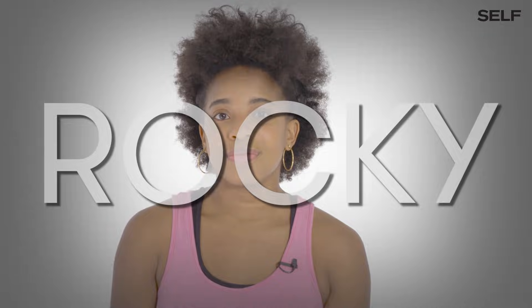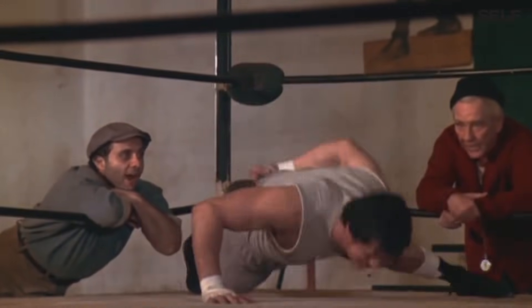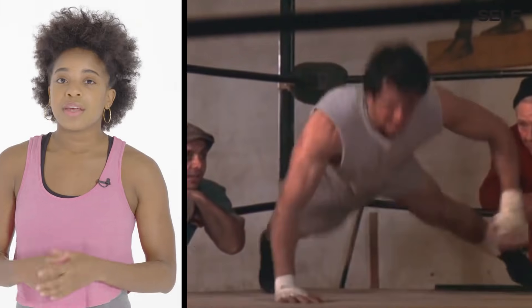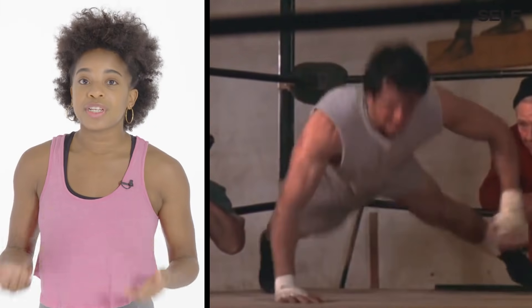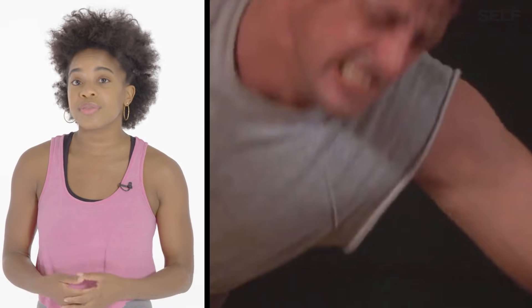Rocky One. A plyometric exercise is when you're exploding off of the ground and landing back into that position. I definitely wouldn't recommend this for boxing training — we're already using our shoulders a lot and you don't want to add more stress, because it can lead to labrum tears or a torn rotator cuff.